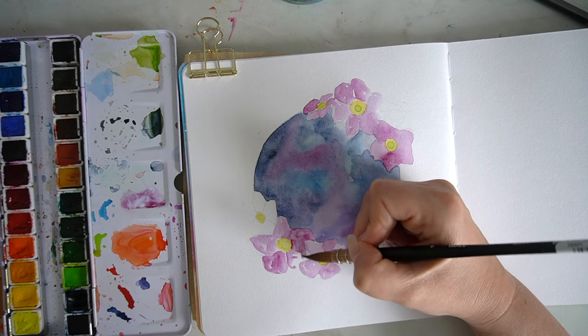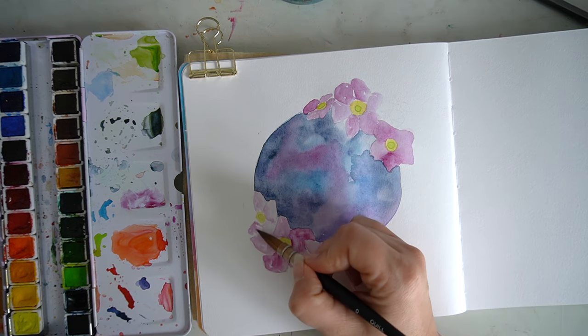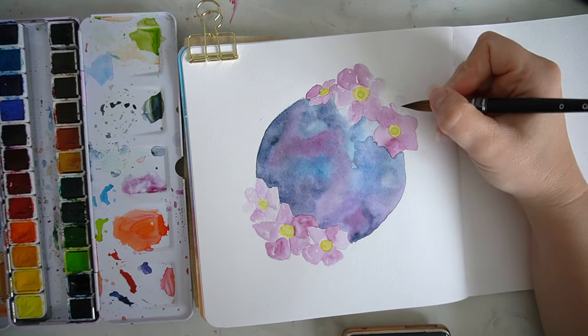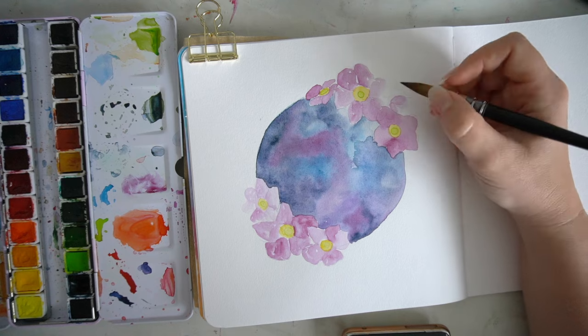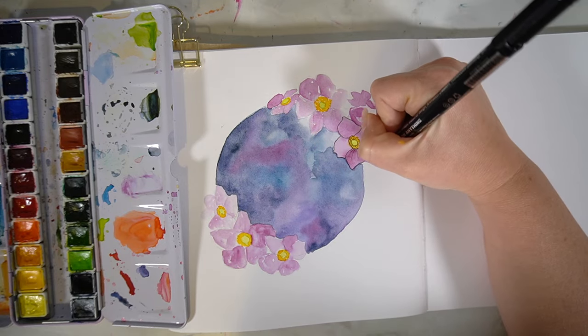Once the centre has completely dried and you've got all of the colours you want included, that's when you start thinking about your flowers. For my flowers I just used varying degrees of pigment on my paintbrush to get different tones for those Japanese anemones, and I'm really happy with how they turned out.